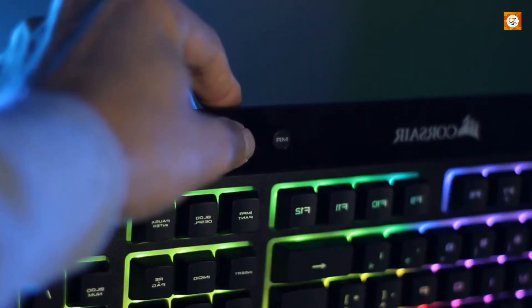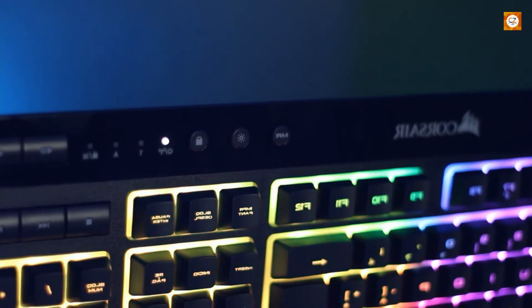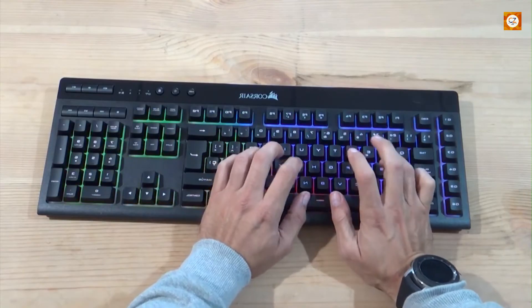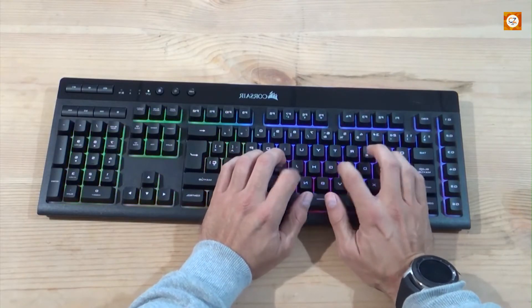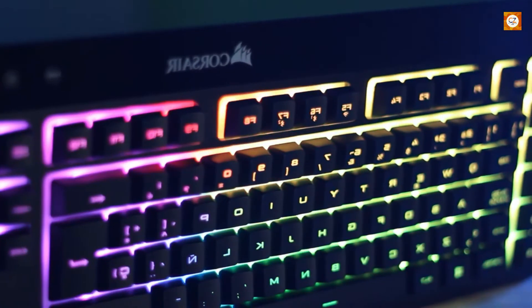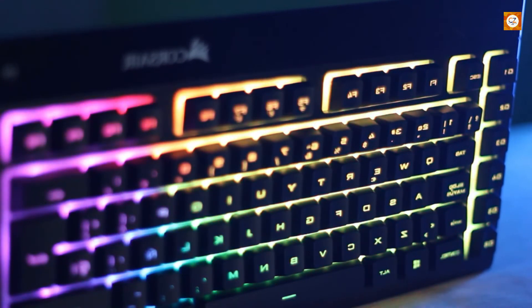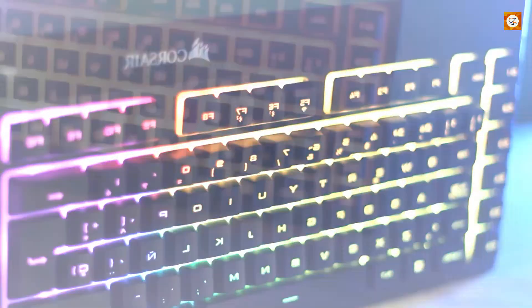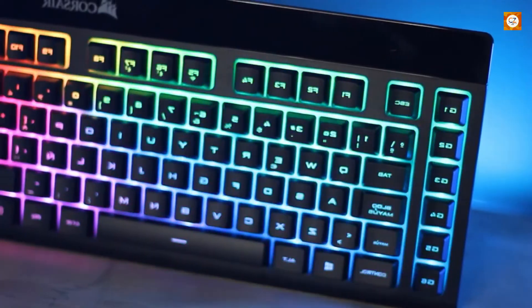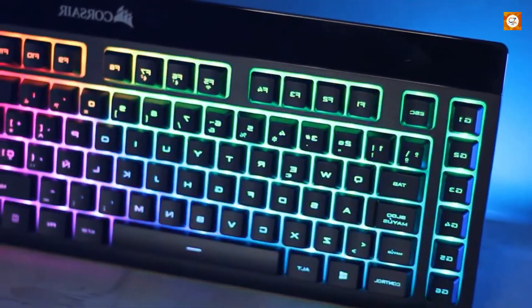It can also be used wired with the included micro USB cable, which charges up the keyboard too. While it doesn't have the longevity of the Logitech when you're using the per-key RGB lighting, you can get through several days of gaming without needing to charge it up. A row of dedicated macro keys on the left and discrete media controls on the right round out the features. Plus, Corsair's software is straightforward to use, which makes creating custom keyboard lighting and setting up those macro keys pretty painless.